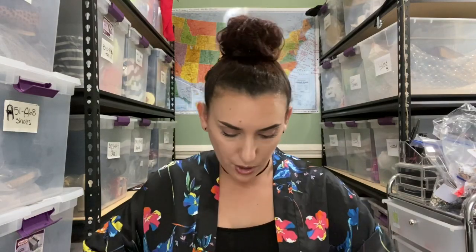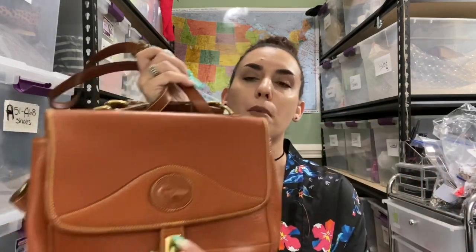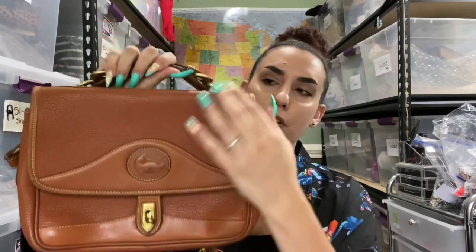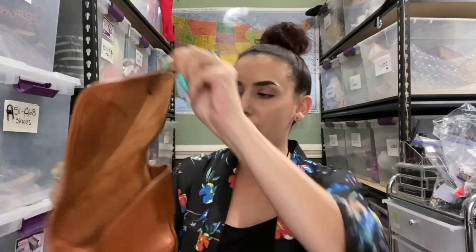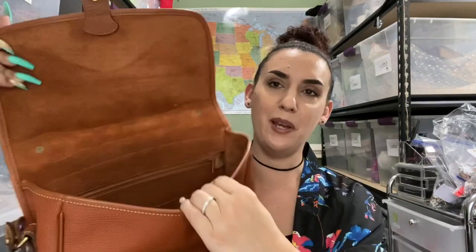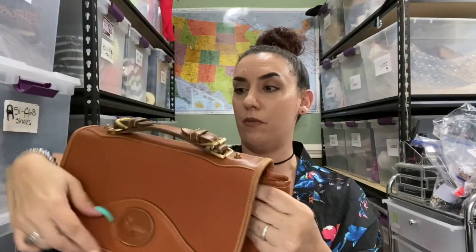And purse number two — it's another vintage Dooney. My first bag I got, I had gotten a vintage Dooney as well, and it was this color but with black edging, and that one is actually in my antique booth at the moment. This one is just the brown, almost like a little messenger bag with a top flap — really nice on the inside. This one is in really good shape.